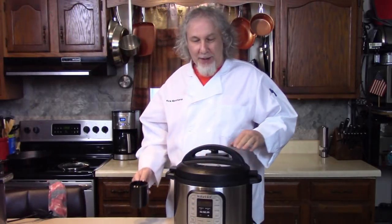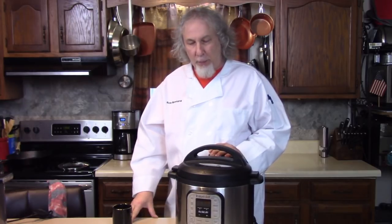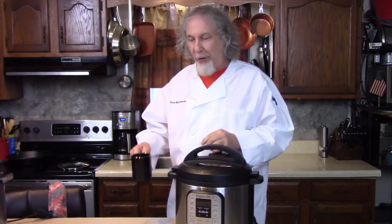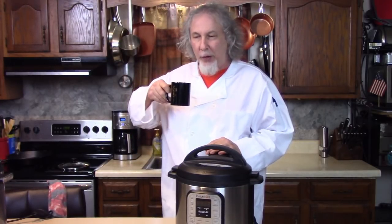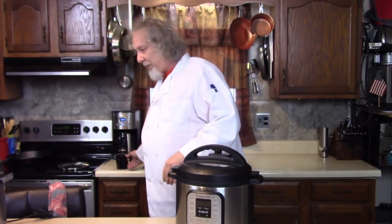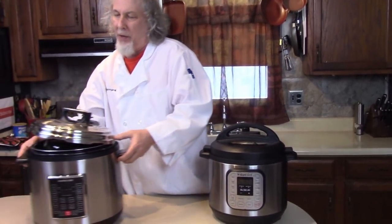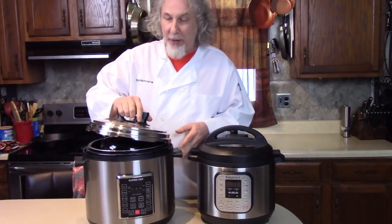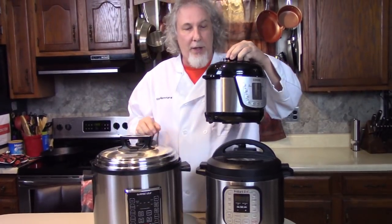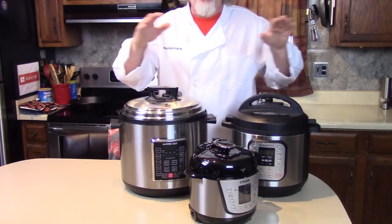Hi all you pressure cooker lovers. Today I want to share some of the knowledge that I have gained in the few years of using pressure cookers — Instant Pot and regular pressure cookers. I have a few here and I want to share some features, tips and tricks. I have the biggest and the smallest that I want to tell you about: a 2 quart and a 14 quart, and then almost everything in between.